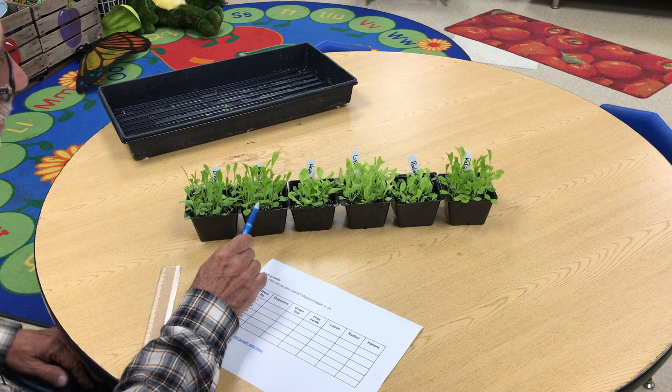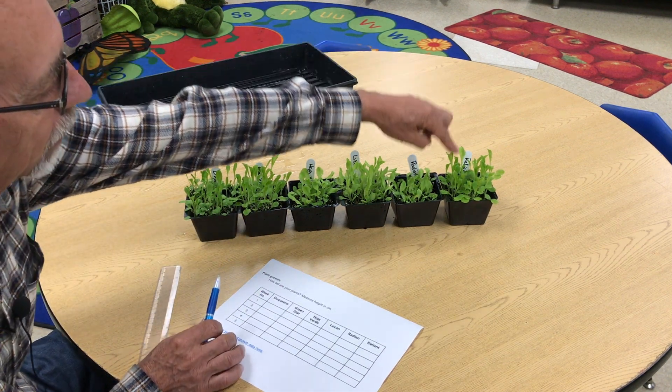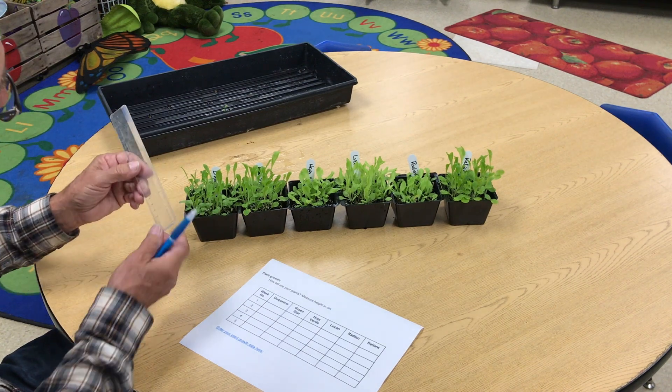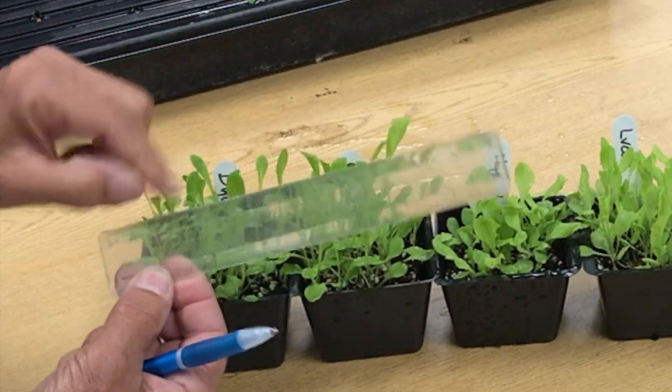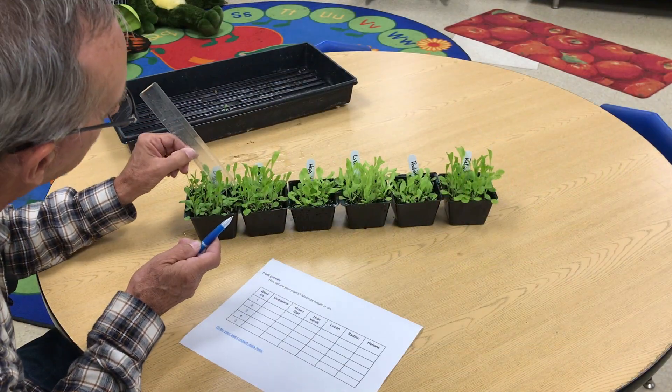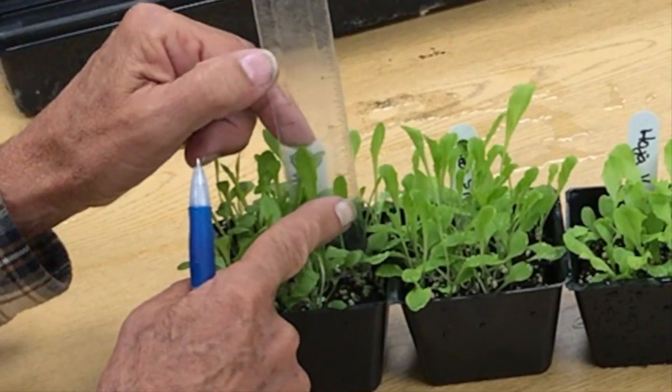So you have Duquesne, Green Star, Hoya Verde, Lucan, Radian, and Reliant. The way you're going to measure is you're going to take your ruler and measure in centimeters. You're going to put the ruler carefully down in among the lettuce and look at where it's at.